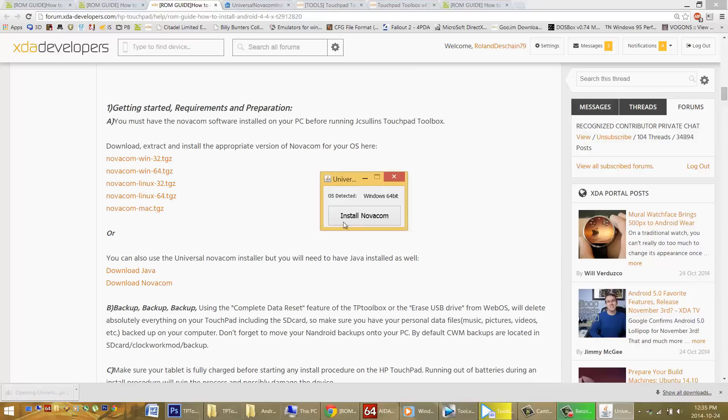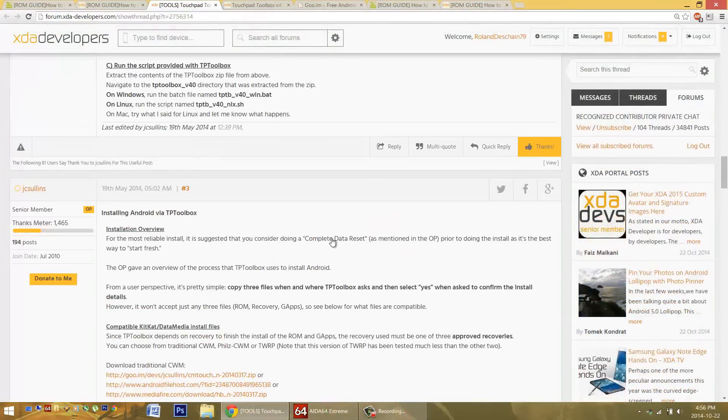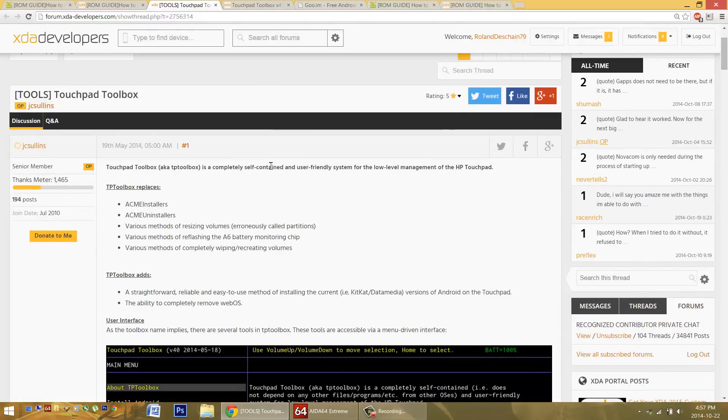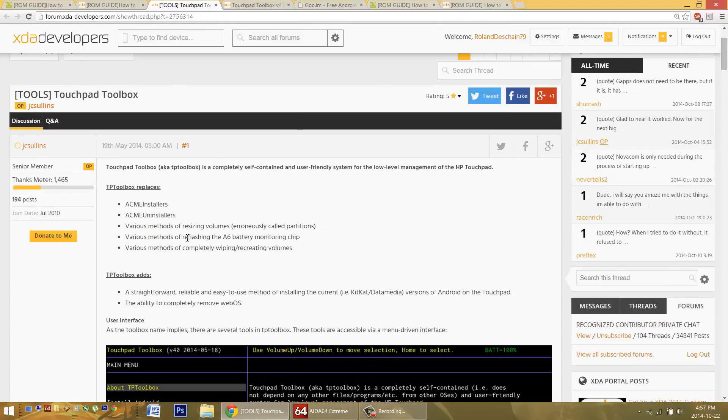Make sure your antivirus isn't blocking the installation of the Novacom software, because sometimes that happens and it doesn't get installed properly — it may also need to download drivers from the internet. I'd always recommend going to JC Sullen's thread and posting in the forum, especially in the Q&A thread if you're new, or over at RootsWiki. It's always good to ask questions if you're stuck. Don't just go flashing things if you don't know what they are. Come check it out, thank him, and donate to him — we want to keep up this great work on the Touchpad.